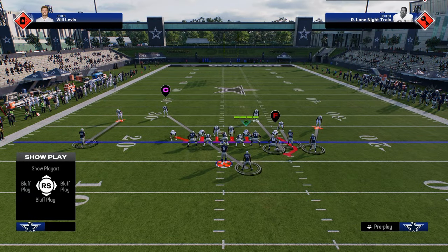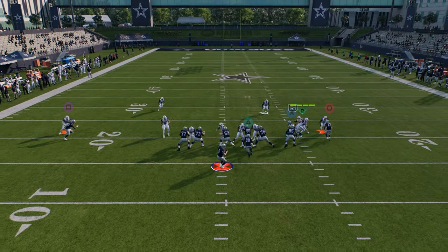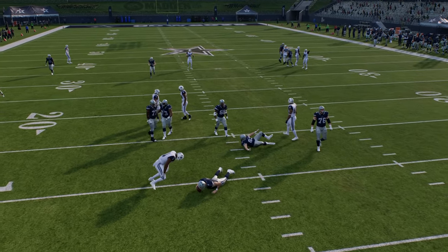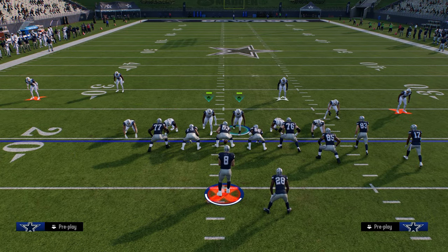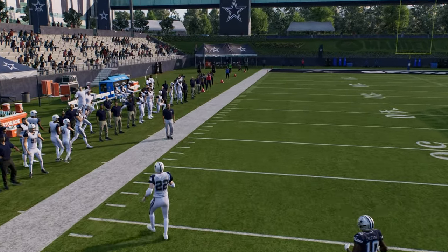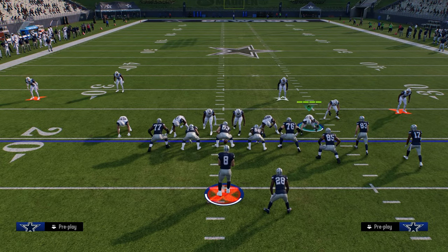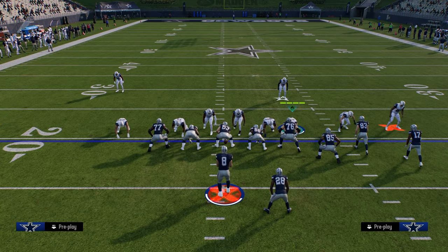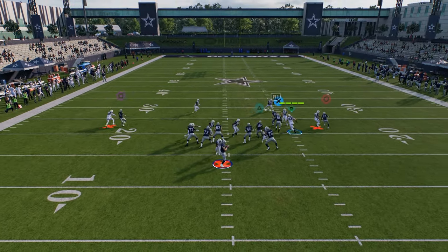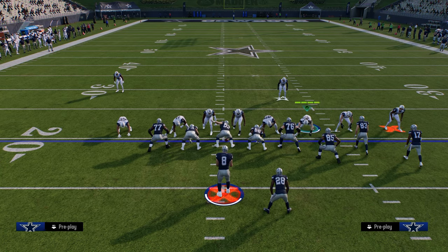Mid-blitz. The old way of setting up mid-blitz was to pinch your defense, slant your D-line down, and then zone out the D-ends. You can still do this, but when you pinch your D-line it actually spreads and kind of messes up the defensive linemen. So what I'd suggest is just not spreading your defensive line. We're just going to slant our D-line inside, then zone out both linebackers. I like to user the linebacker on the trip side. Normally I'm going to be pressing out of this — press, slant the D-line inside. That's my basic setup.